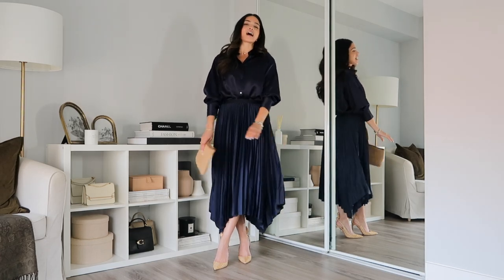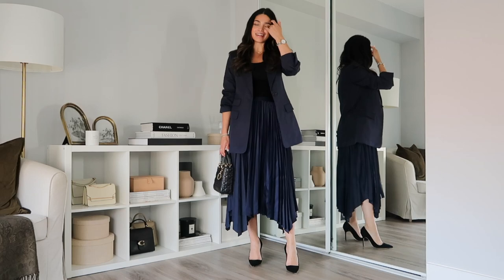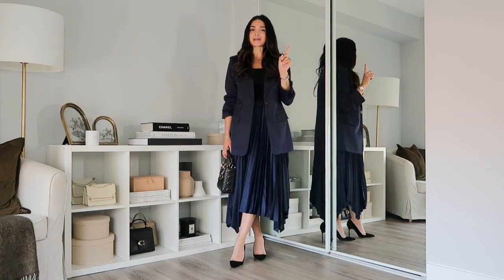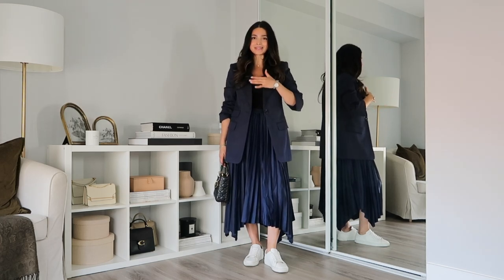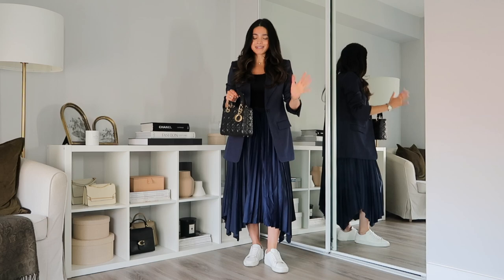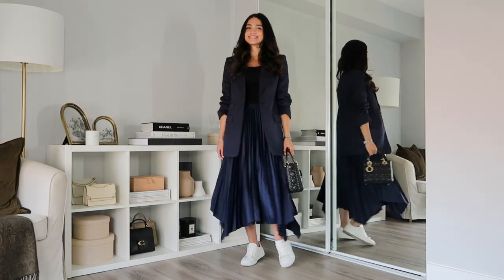You guys know my love of midi skirts, so I want to show another way to style this skirt — it's one of those pieces you can get so much wear out of. I've got my skirt with a simple tank top and a matching blazer. You could do this in black to contrast the blue, but I really like the monochromatic look. I've also got my Lady Dior and some black pumps. You can very easily make this into a city look by adding sneakers — a simple switch of shoes makes such a difference. Adding a classic pair of white sneakers plus a crossbody strap and I'm ready to tackle the world.